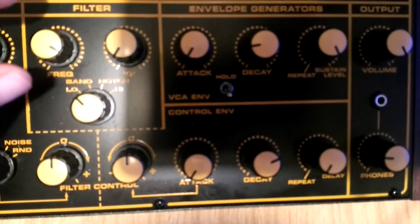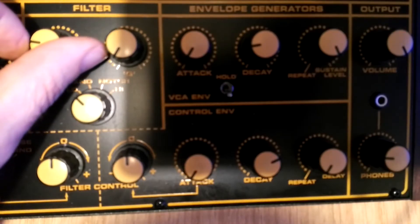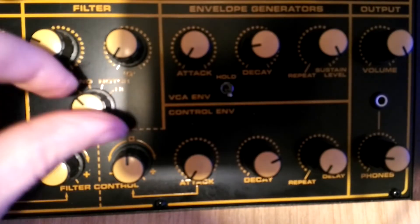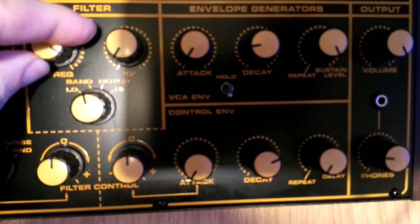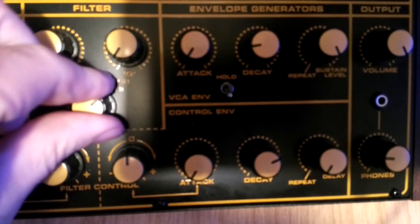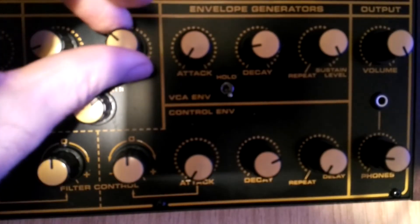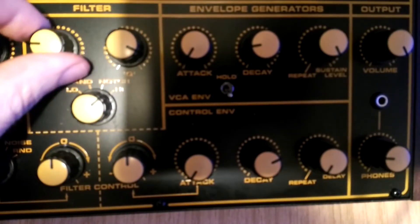The filter is switchable and ranges from a low pass to a high pass, with both a band pass and a notch filter in between. There is of course a filter cut-off level and a resonance control which is labelled as Q.